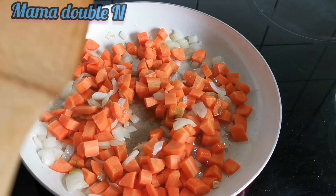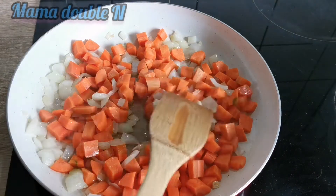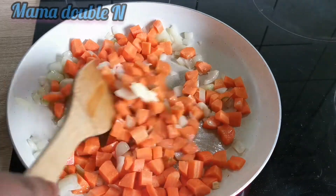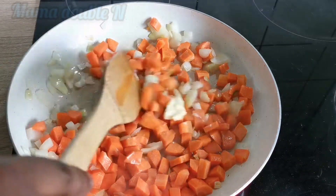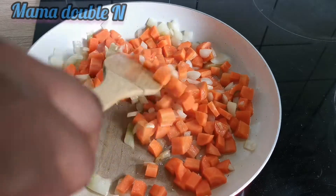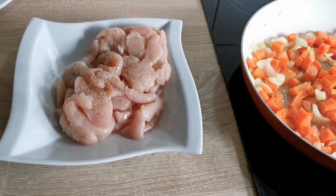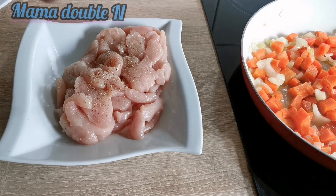While the carrots are still on the fire, I added some butter. The reason I added butter is because I love the aroma and the taste it gives the food. I'm going to stir everything together and then move on to the next process — preparing the chicken breast.